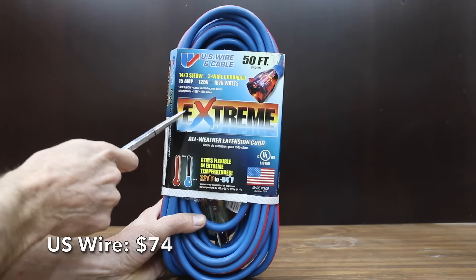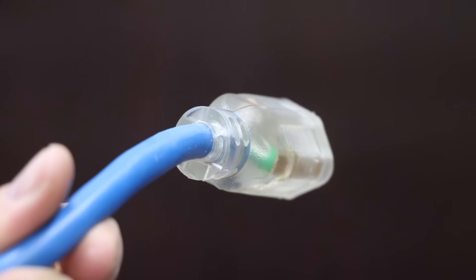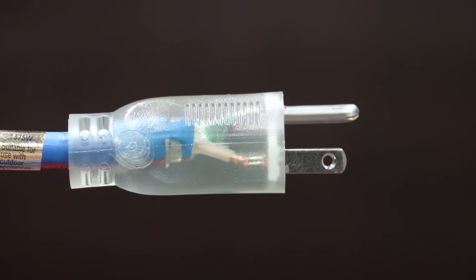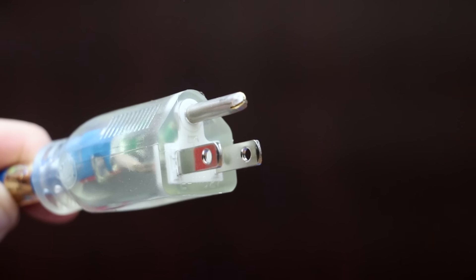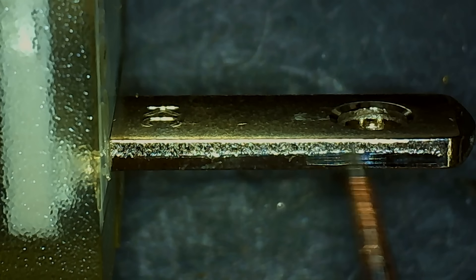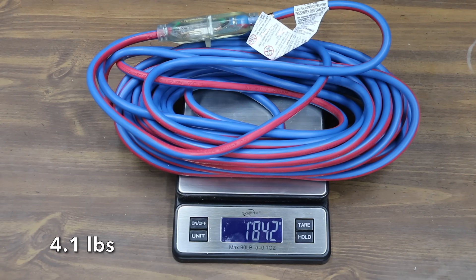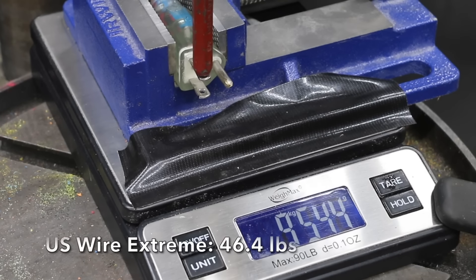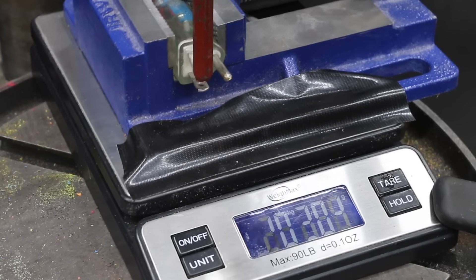We'll also be testing a second extension cord made by U.S. Wire which costs $74 — the Extreme all-weather extension cord, rated from minus 94 degrees Fahrenheit all the way up to 221 degrees, with a red glowing end visible day or night, constructed of 100% thermoplastic elastomer. The U.S. Wire Extreme is made in USA and weighs 1,842 grams. It did extremely well at 21 kilograms, taking the lead from Bergen Industries.